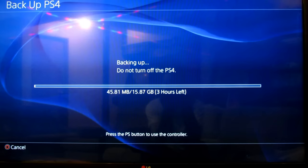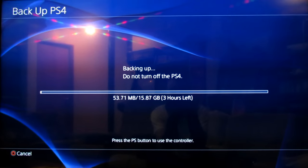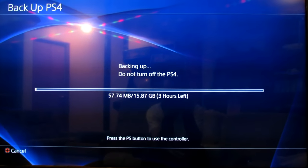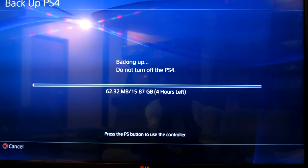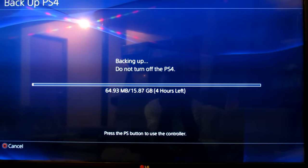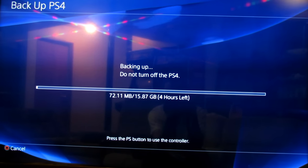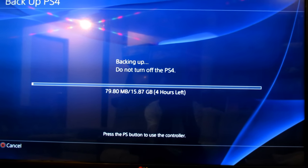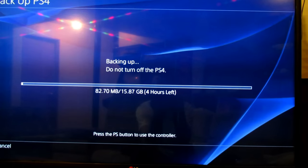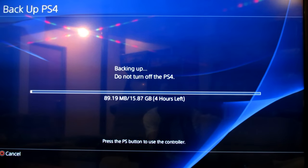It's backing up right now to the 32GB USB stick. For the first couple of minutes it normally just calculates how long it's really going to take. It's not a short process at all — it can range anywhere between an hour and five hours, depending on how much data you actually have on your PS4. That is the end of step one, and while that's happening we're going to go on to step two.